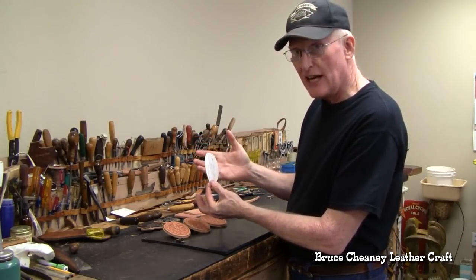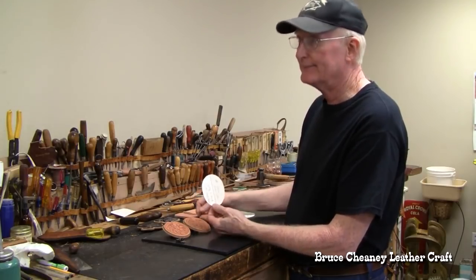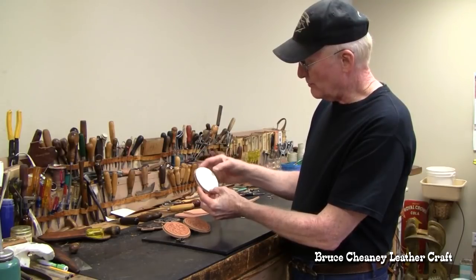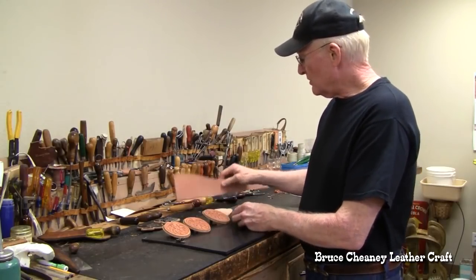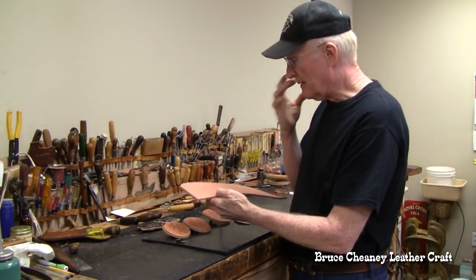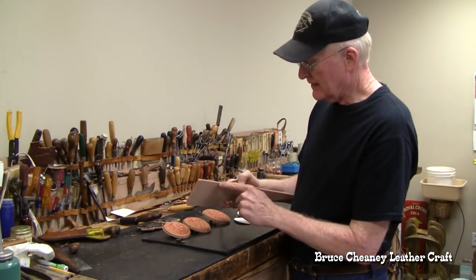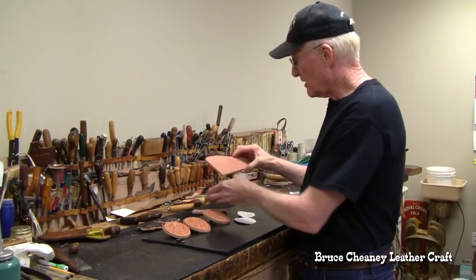I came up with a couple different shapes. You can draw an oval or any shape you want, fold it over, and make a mirror pattern. You can put all your design information on there for future reference. I used some heavy saddle skirting and pulled it through my splitter machine to thin it down a little — the back is about a seven-ounce thickness and the front is a good 11 to 12 ounce.